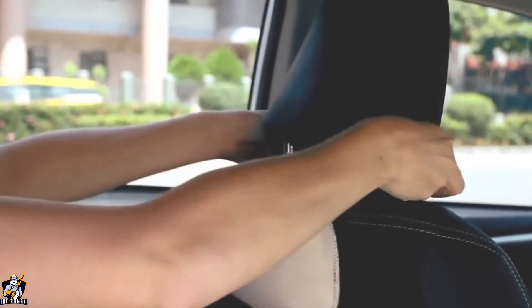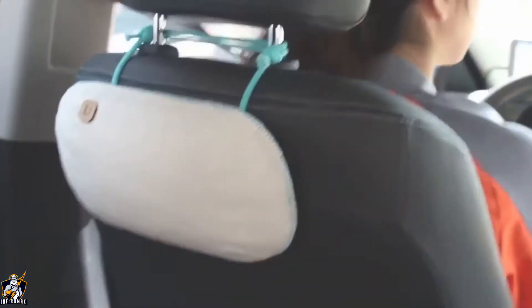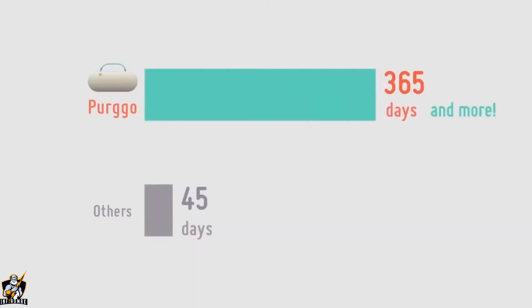Purgo works 24-7 passively and lasts more than 365 days in your car. It's the world's longest-lasting car air freshener. For comparison, common brands last less than 45 days on average.